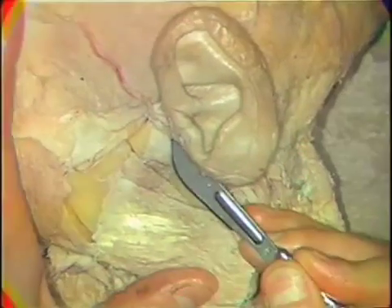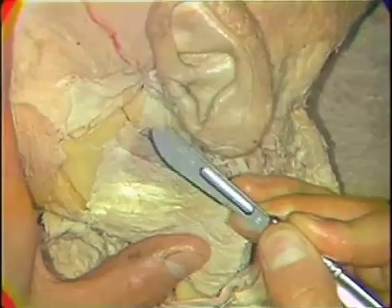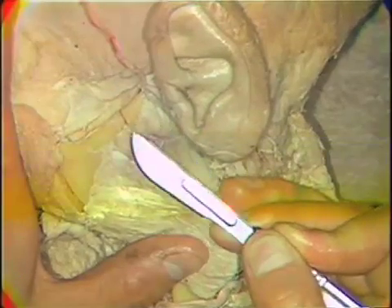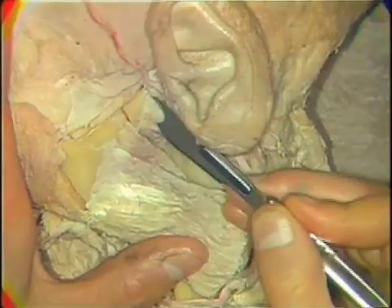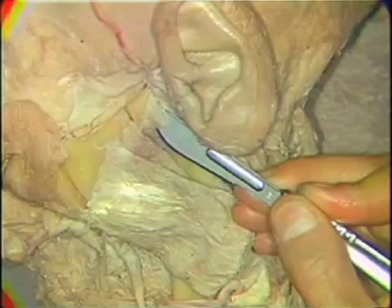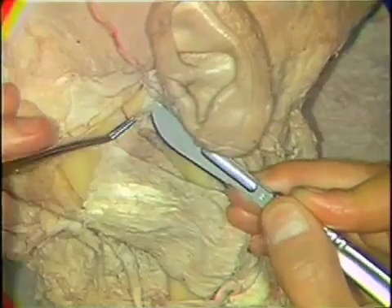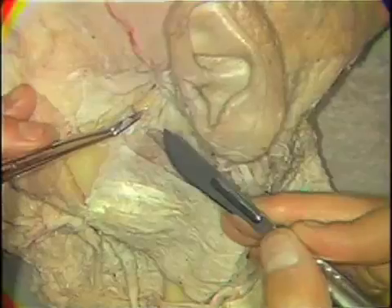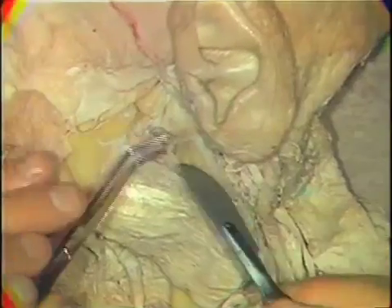This can be done sometimes by the use of a scalpel, cutting the ligament free from its attachment. Other times, you may have to resort to the use of a chisel to expose these joint cavities. It looks on this particular specimen as though we can do it with a scalpel. Here we can see I have just exposed the upper joint cavity.